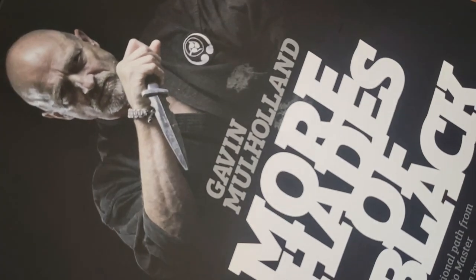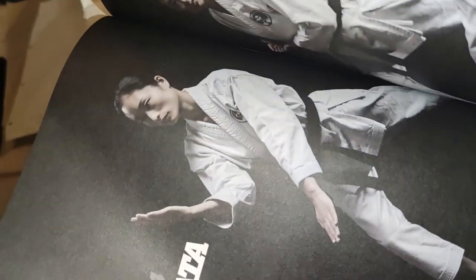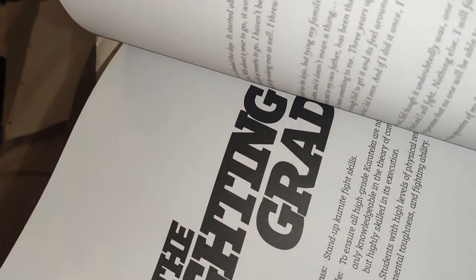This is beautiful. This is really beautiful. Dear Gavin, I was so excited — I'm telling you, when I opened it, I was giddy.